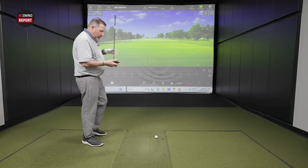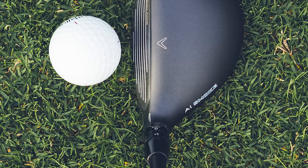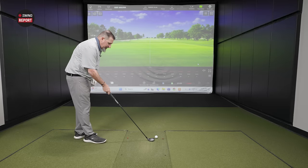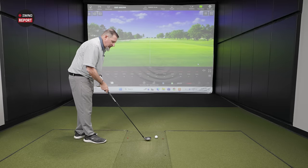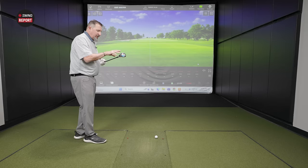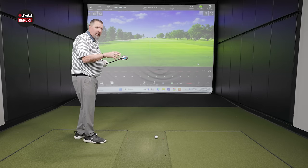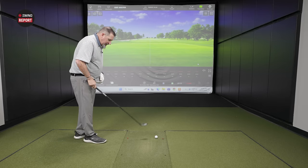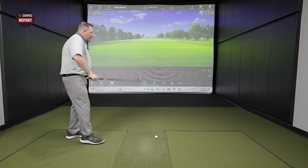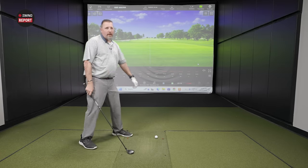I'll be interested to see whether anybody gets annoyed by the 'AI Smoke' text in white here. It definitely does kind of draw your eye in. With a perfectly clean club face there's nothing else to draw your attention — besides that white text. But we're supposed to be looking at the golf ball anyway.